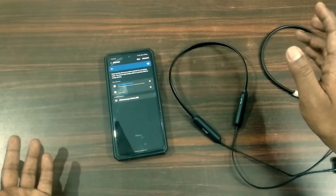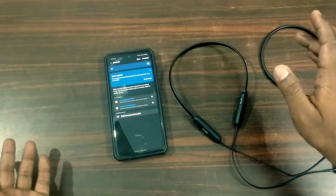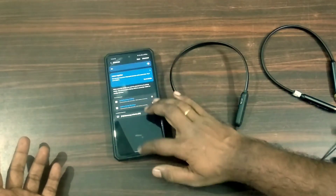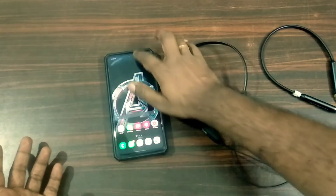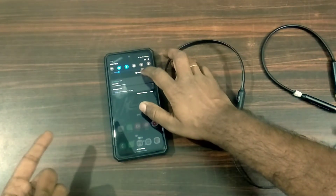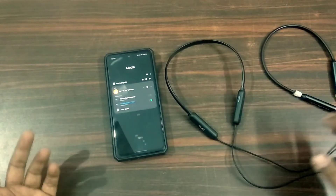So, you have to connect two devices. If you connect this, simply go to the notification panel, and you have to connect one media output. So, you will tap.